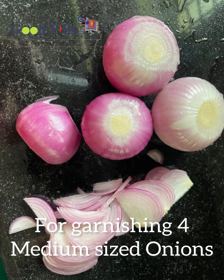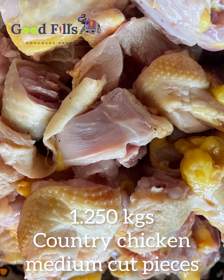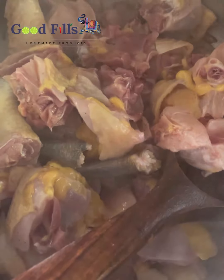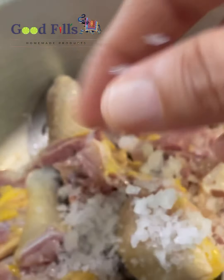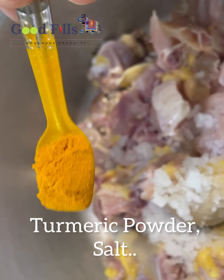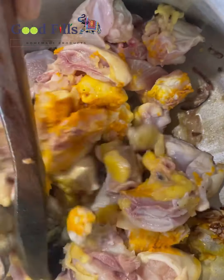Now, I'm going to add 4 tablespoons of chicken. You can add 5 tablespoons of chicken. You can add chicken with the skin. You can add 2 tablespoons of chicken.